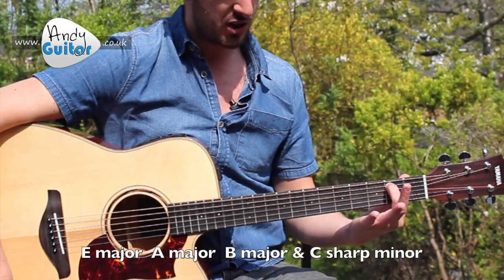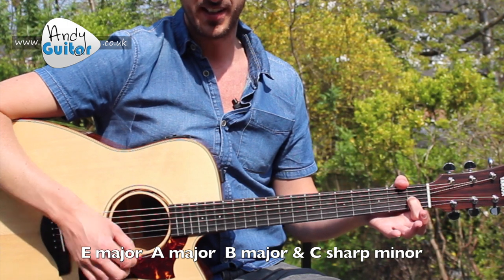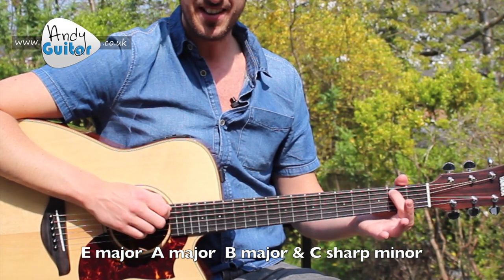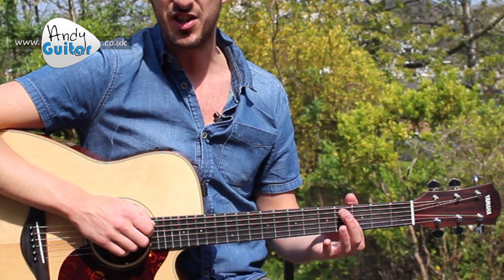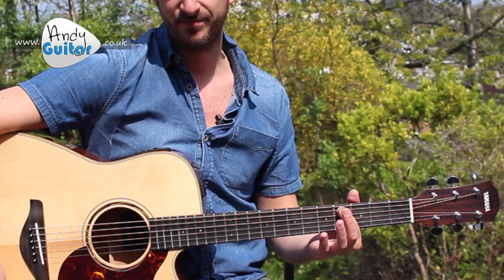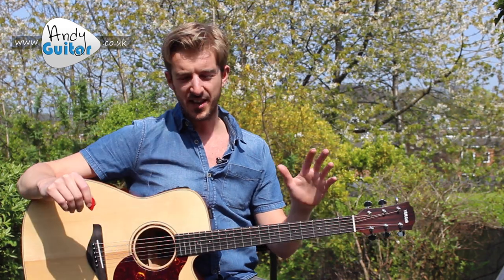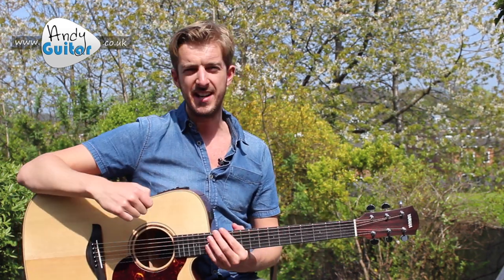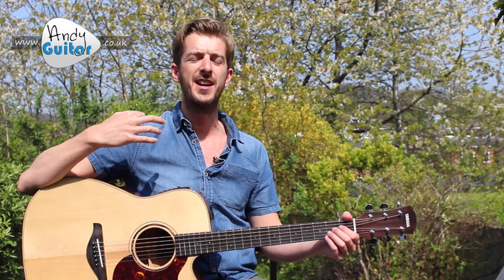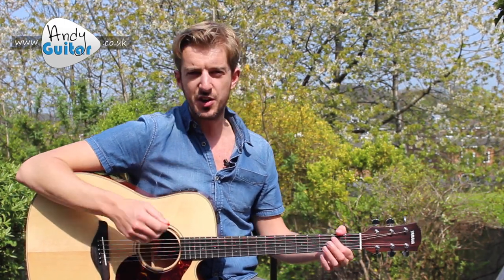There's my E chord - one finger, with the other ones miles off the guitar. We have an A chord by putting your first finger here, then B in the same place but only strumming from string five, and then C sharp minor. In the guitar world for beginners, there's far too much emphasis put on chords and fingering. It's the strumming and the coordination between your two hands that's actually going to make it sound great.